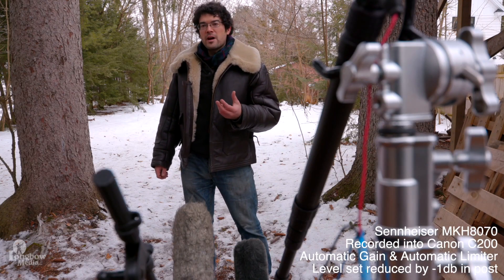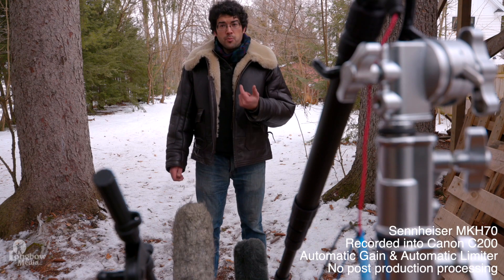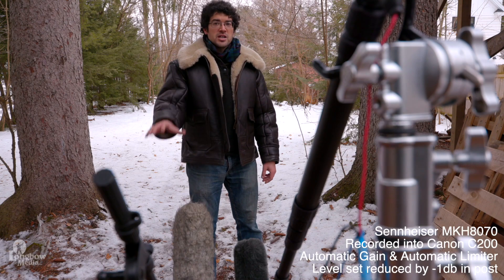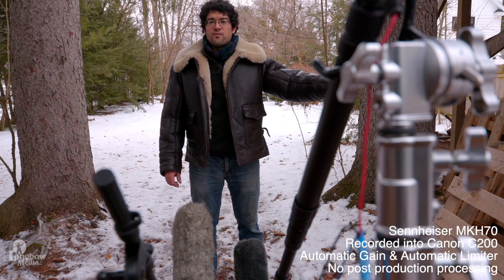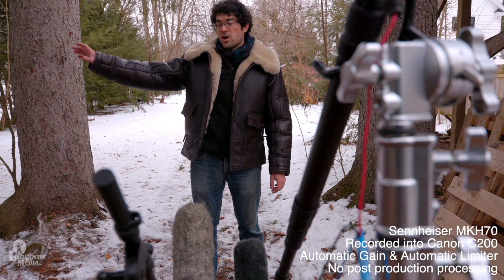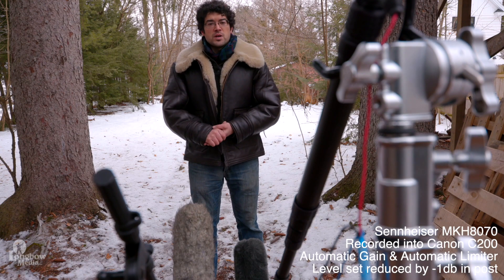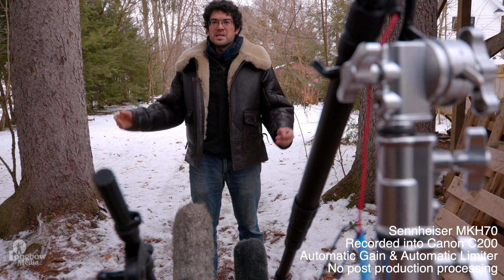I'm now about a foot and a half away from the microphone capsules. They are at the ground, pointed about 45 degrees upwards to my chest. I have the MKH-70 on my left and the MKH-8070 on my right. I have a radio with a talk show about five feet to my left, and a diesel truck idling about 10 feet to my right. Let's see how well these do at pulling my voice out in an interview scenario outdoors with plenty of ambient sound.